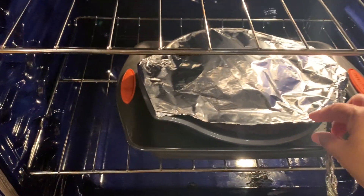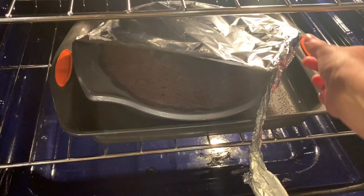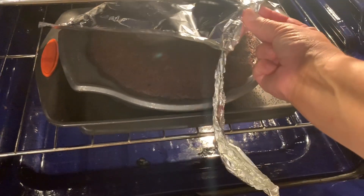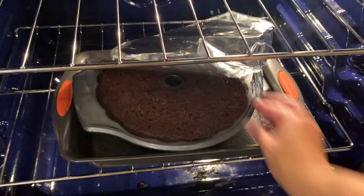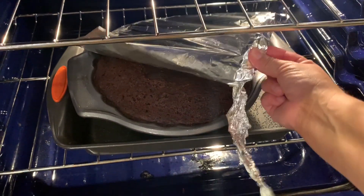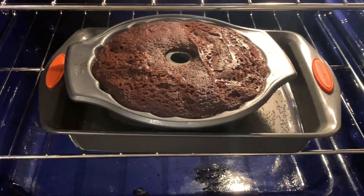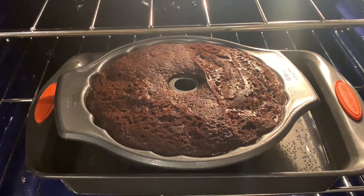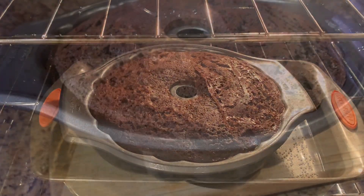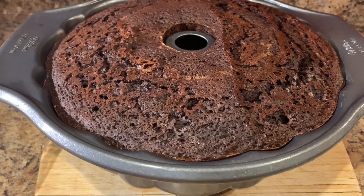It's been about an hour and 10 minutes now, so I'm going to very carefully remove the aluminum. From what I can see, it looks like it's all done. Ow! Don't burn yourself, please, like I did. Be very careful — and look at that, it looks beautiful. So now we're going to remove it from the oven and we're going to let it cool down for about 15 minutes, or until the pan is nice and cool so we can handle it.